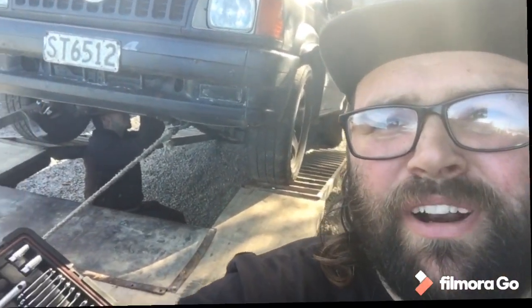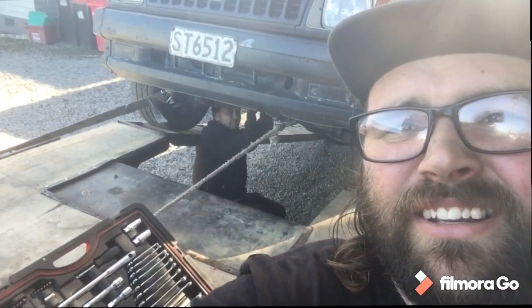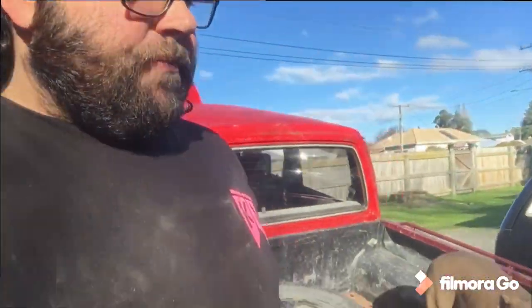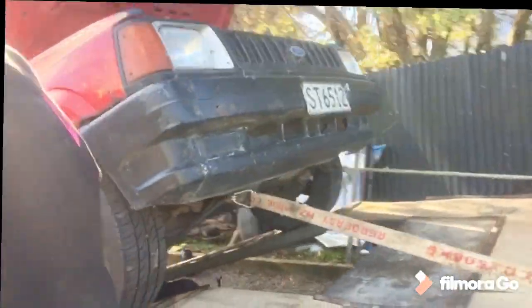Got the hoist set up at the front yard, got a mate at work. Get the slave cylinder in and hopefully go for a drive — definitely a drive. Yeah, I've got the park next to it. Shouldn't take long.